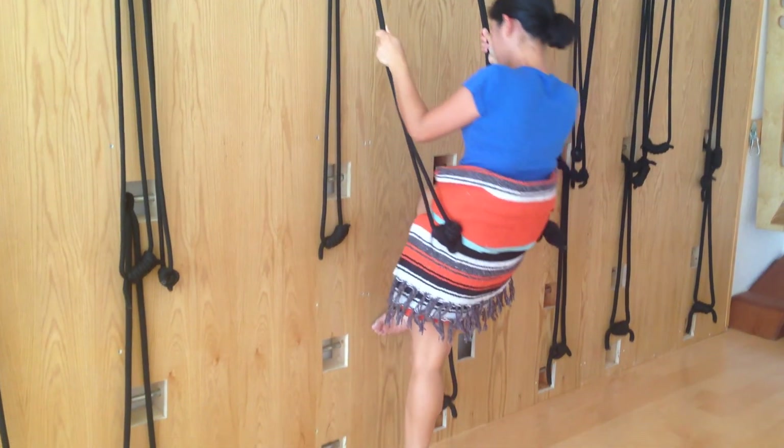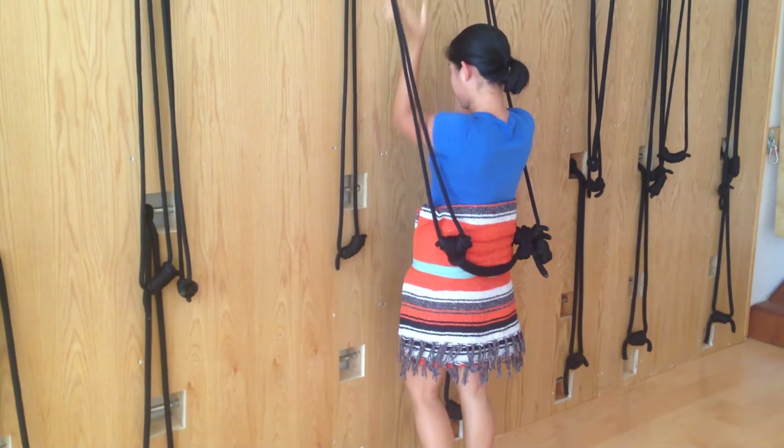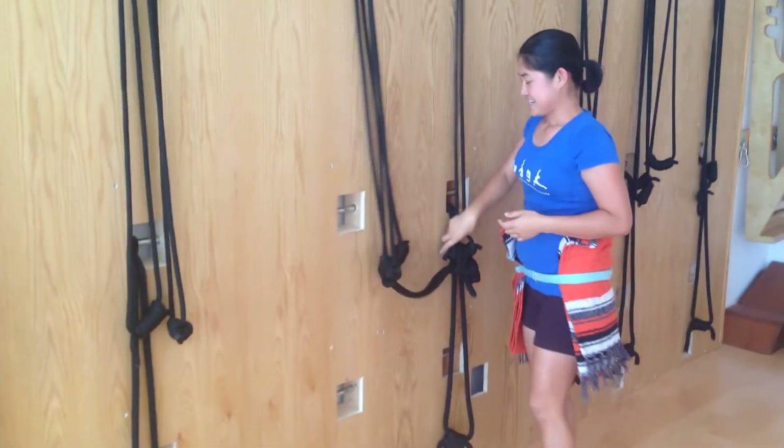And then from there, slowly coming down. This is quite a challenging pose but it feels really good for the chest opening, so you try.